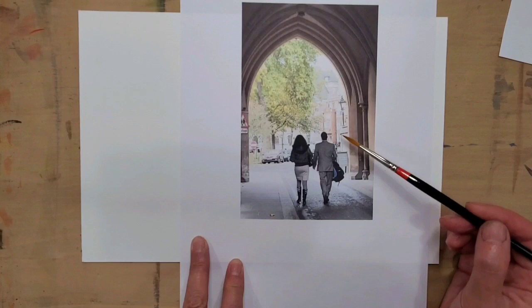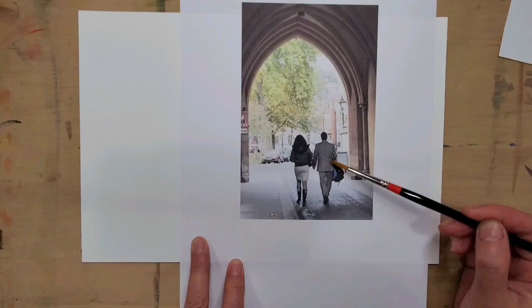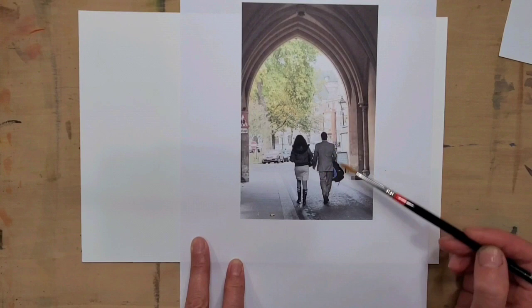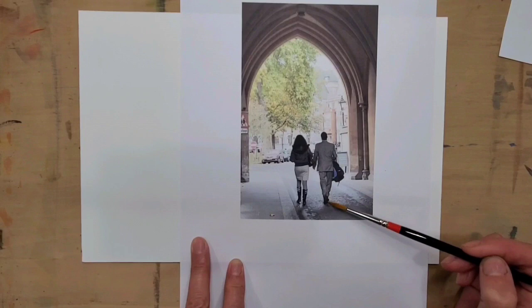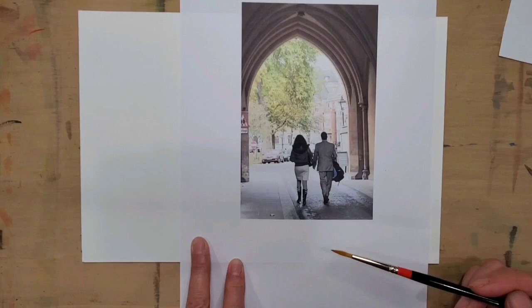The human figure proportion is about seven and a half to eight heads tall. The proportion of how big the head is relative to how tall the person is makes them look right or wrong. If you put a person with a very big head, it will not look like an adult — it looks more like a child. If the head is too small, the person looks too tall, like a telephone post.